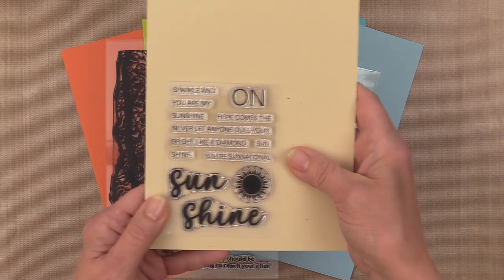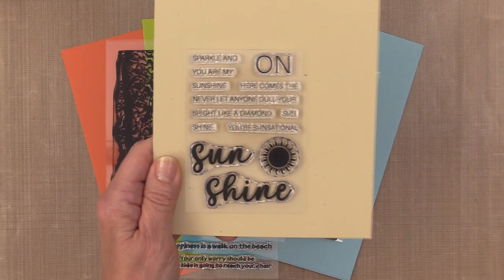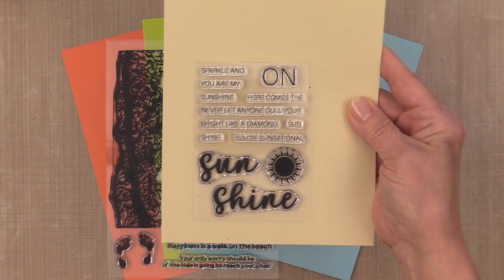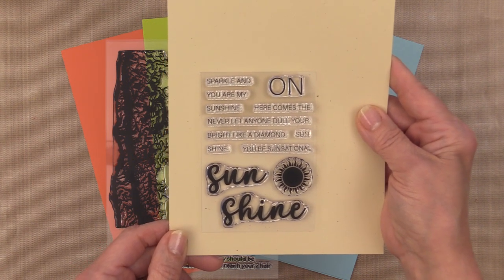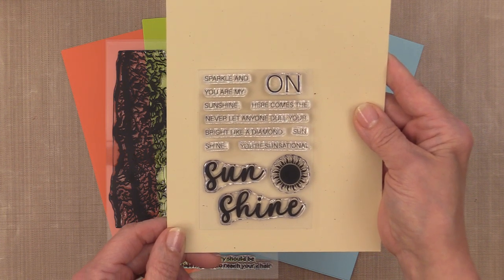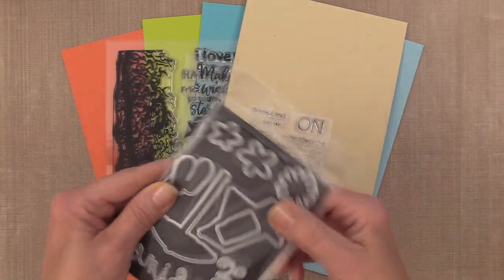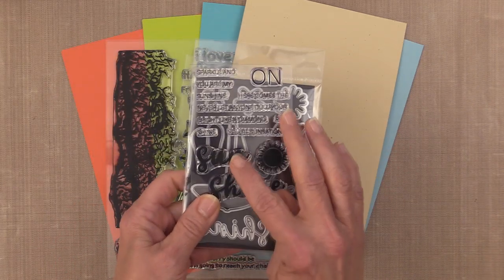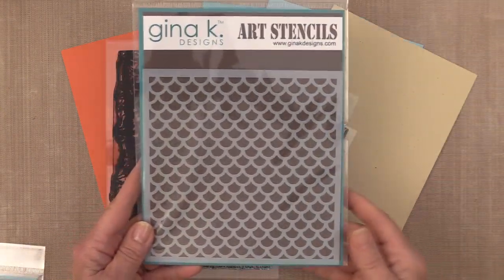There's another stamp set in this kit — a mini set — that has a big sun and shine which you can connect together to make the word sunshine, but there are also lots of strip sayings that work with either sun, shine, or sunshine. For example, sparkle and shine, shine bright like a diamond, never let anyone dull your shine, and I love that you're sensational. In the die set you also get word dies for both sun and shine so you can cut them out and adhere them together or use them separately with the strip sayings.